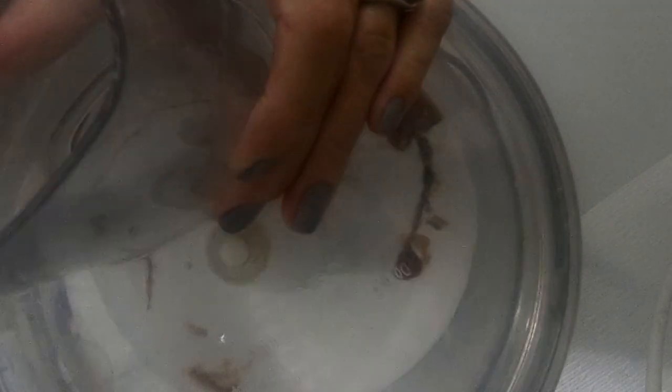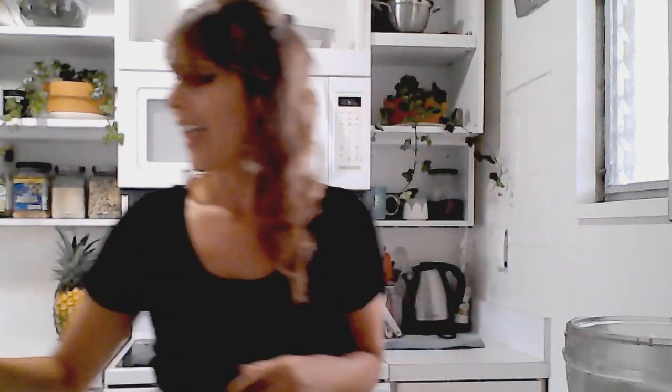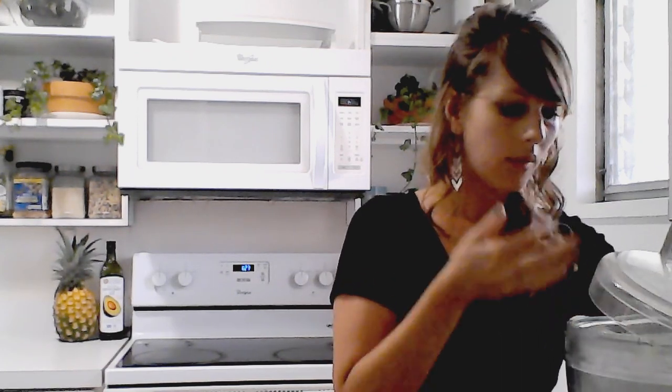Add about a teaspoon of vanilla — I just use the cheap stuff, but if you want to be fancy you can use actual vanilla bean and I'm sure it'll taste great. Once you see the mixture start to fluff up and create some bubbles, you're going to add a half a teaspoon of cream of tartar.